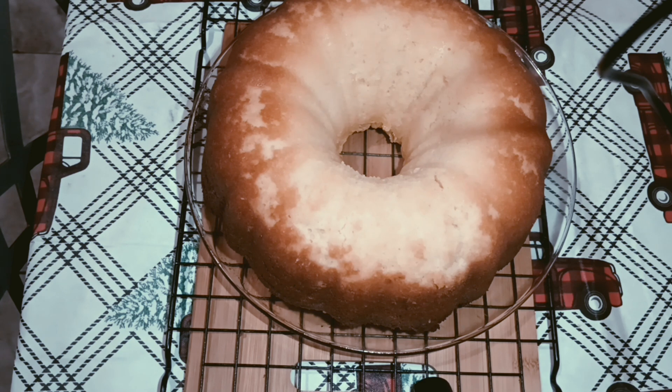Anyway, it is delicious! Make it for Christmas, New Year's, or any day. I hope you enjoy it. This is Lady T's recipe for a pound cake — happy Vlogmas and enjoy your holidays!